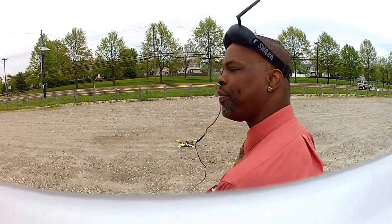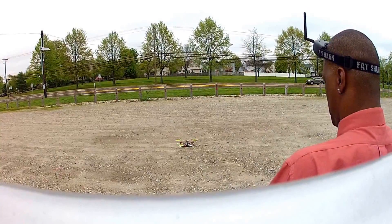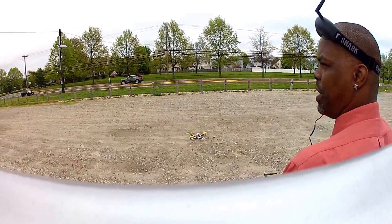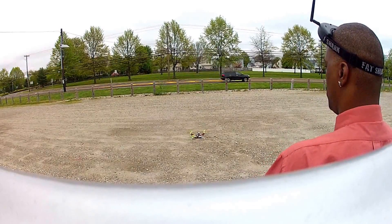Okay, I'm in. We're in GPS mode, down and in, and we're on.